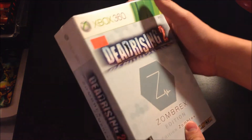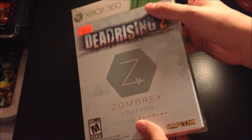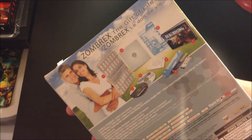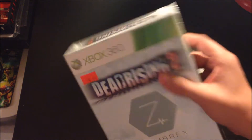So today guys, I went and I picked up this Dead Rising 2 Special Edition — Zombrex Edition. It's just a special edition, it comes with all this stuff. It was only $30 and the game was $20, so I figured for $10 extra you get the cool box and all the cool stuff inside. I'm going to be unboxing this and showing you what's inside.